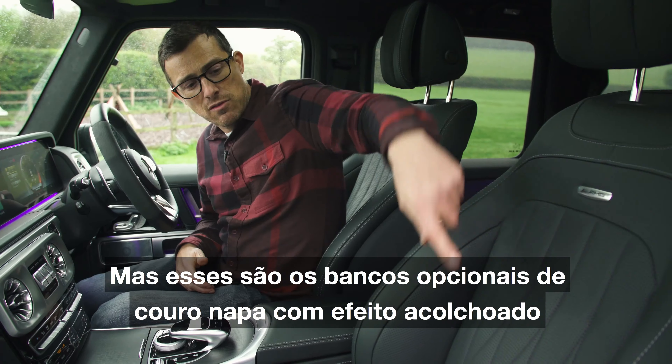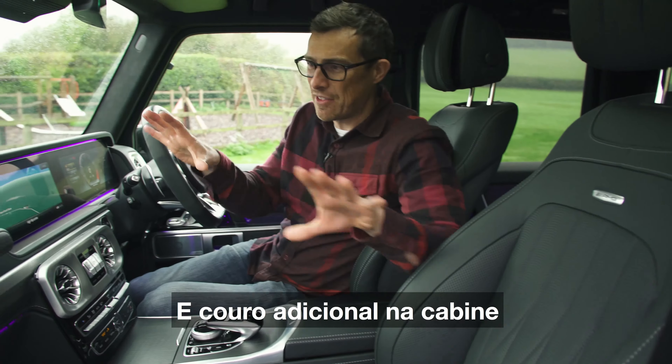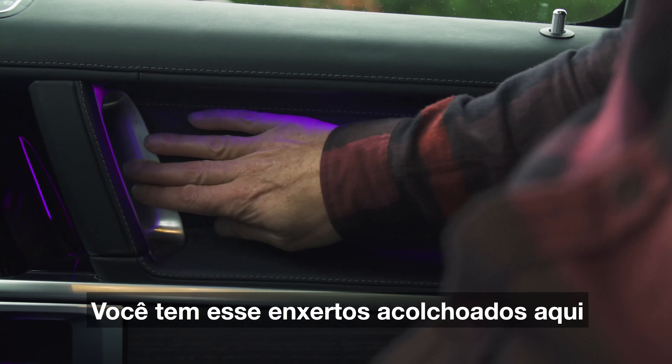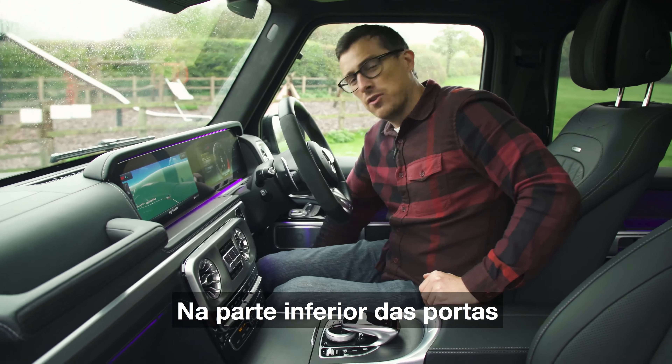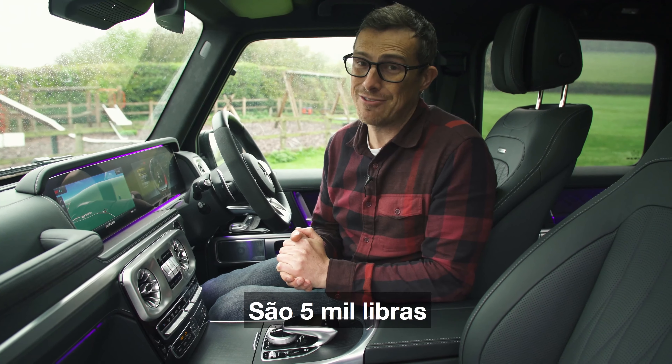But then the rest of it is lovely. You get Nappa leather as standard, though these are the uprated Nappa leather seats with a quilted effect and extended leather throughout the cabin. So you get leather up here on the dash, all the way down here, quilted inserts there, and leather even down here on the lower part of the door — it's lovely. But that upgrade does cost a lot: it's £5,000.